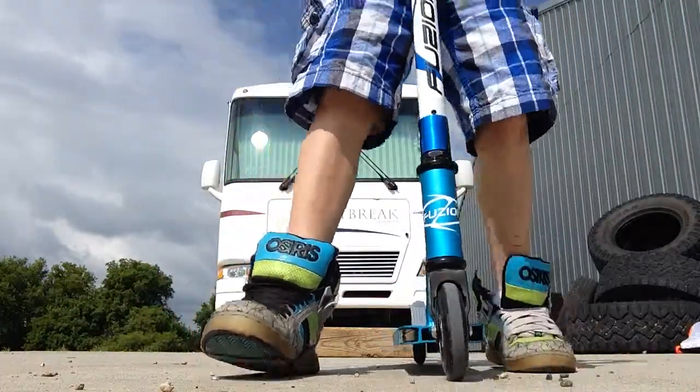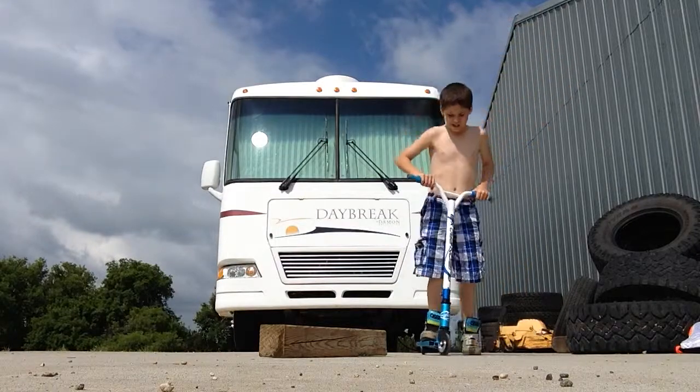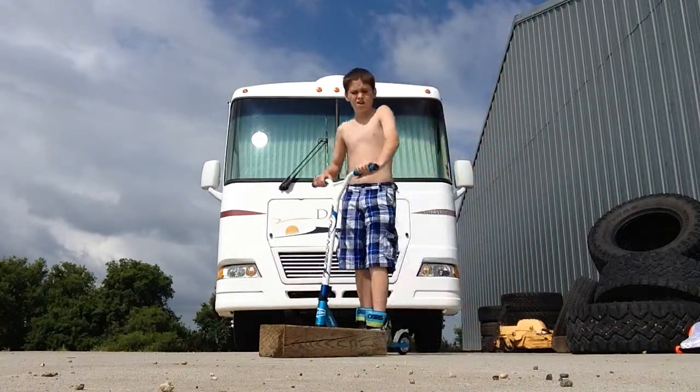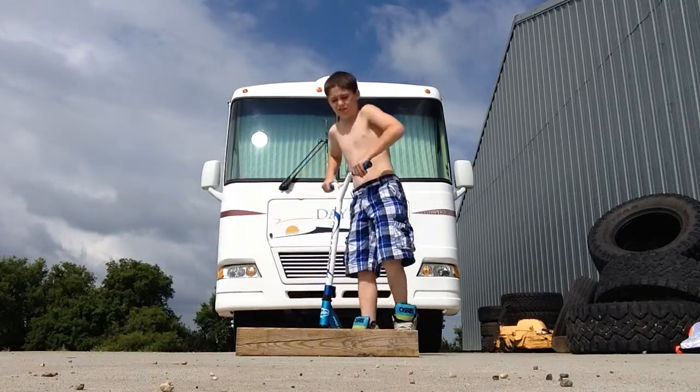Hey guys, and today I'm sending you out of Boston on a post order. And today, you will need a wood block for this.